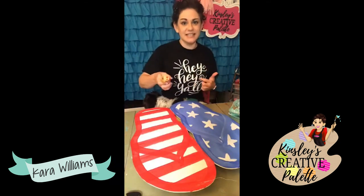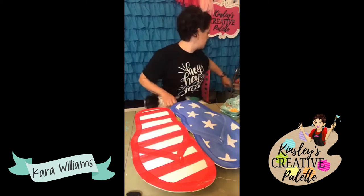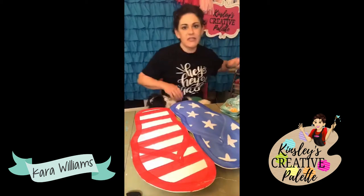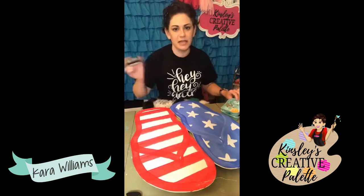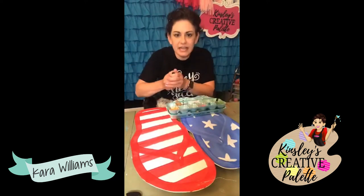I have on my Casey Hope shirt today. So I'm going to get my red and I'm actually going to mix some — I might regret this but I like to just play around — I'm going to mix some black with it, like a tiny, tiny bit.